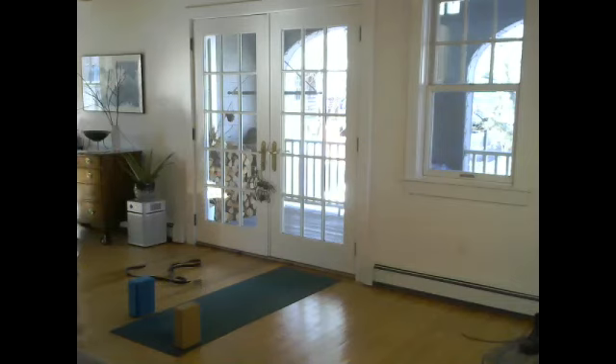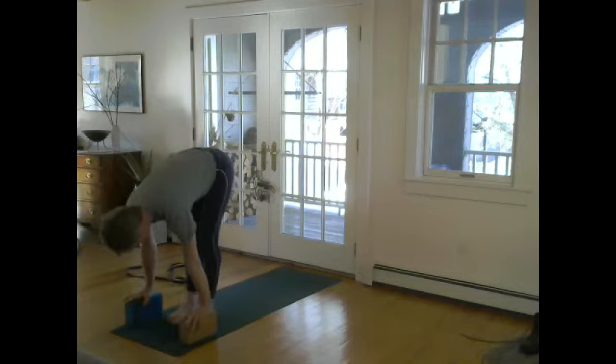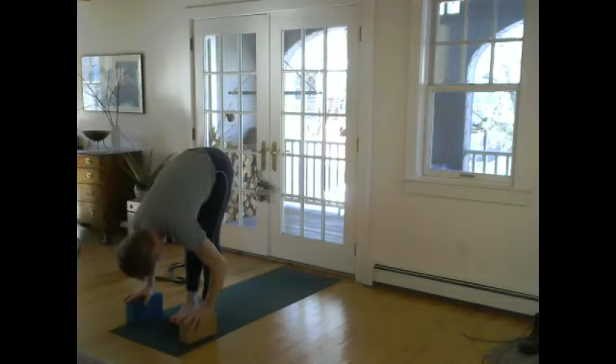Just going to grab my water while you forward fold. Take a good five or six breaths — the blocks are great for forward fold in that step where your proportions are such that it's tough for you to get to the ground; the blocks are there for you, and eventually walk back deeper.